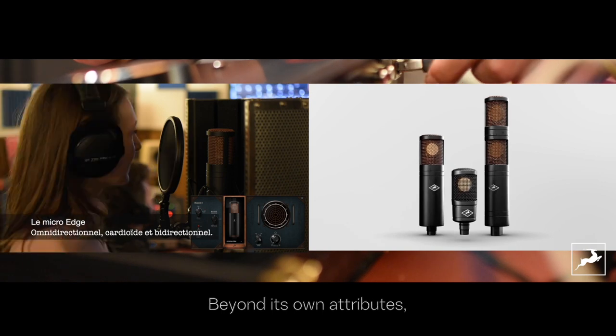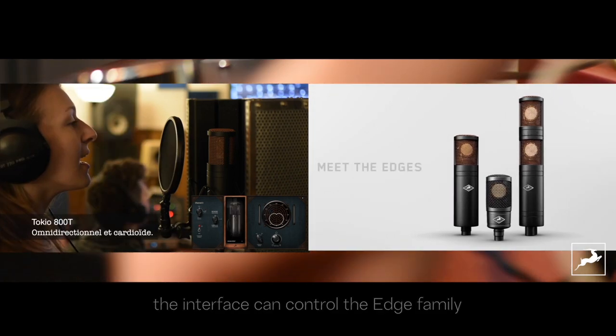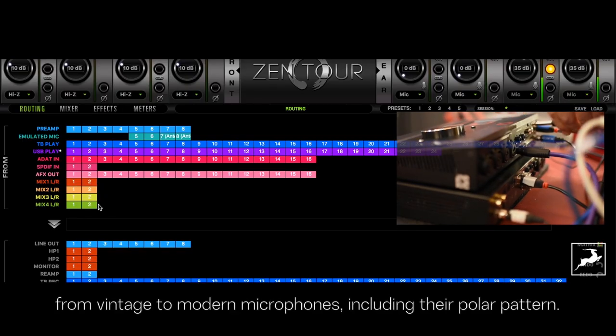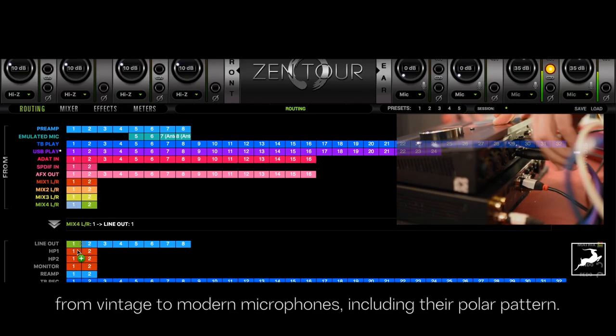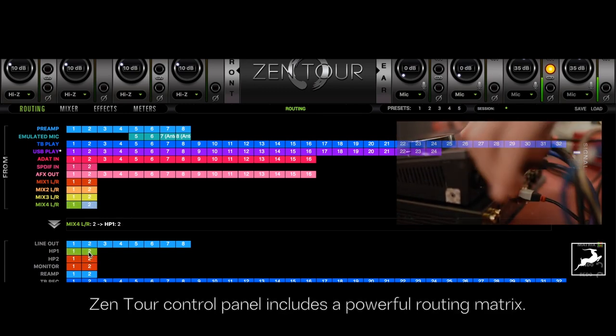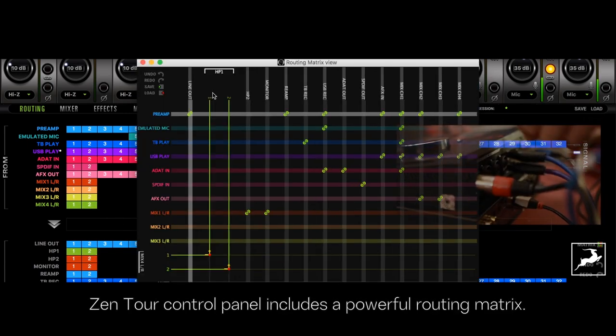Beyond its own attributes, the interface can control the Edge family of modelling microphones from Antelope, and emulate the different character of vintage to modern microphones including their polar pattern. One last but not least strength is Zen Tour's control panel, which includes a powerful routing matrix.